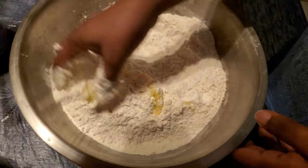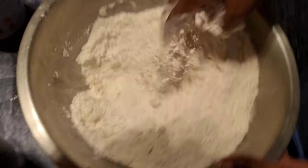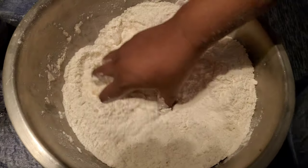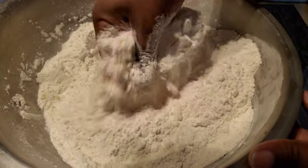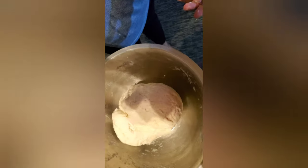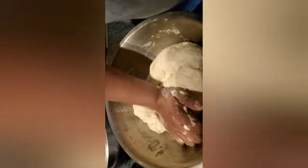The preparation for the puri has started. I'm mixing the ghee and the flour together for my puri, and I have my sugar water here which I'm going to be mixing in. This is my dough for my puri — you don't want it too soft or too hard.